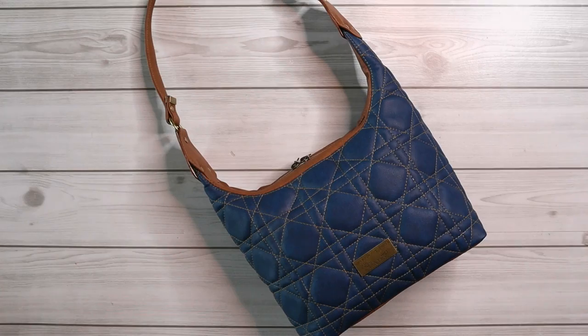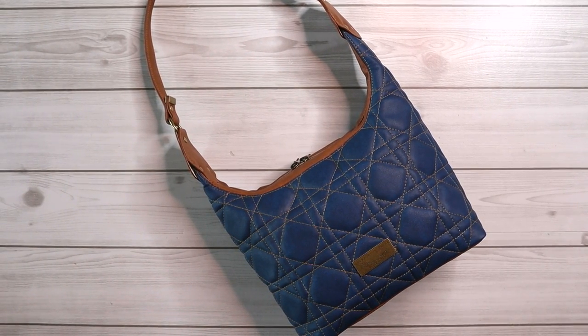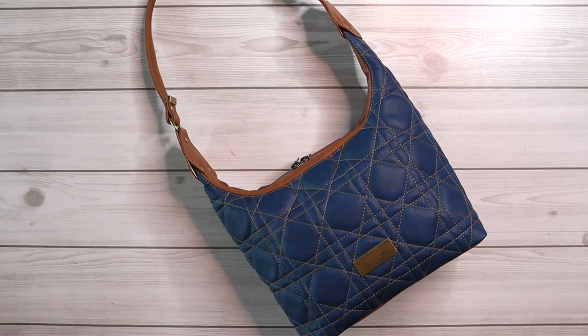Once again, this is Erica from Lavender and Twine making the Quilted Alice Shoulder Bag by Ororosa Patterns. Thanks so much for clicking on this video series — I hope that it's helpful for you and I hope that you enjoy.